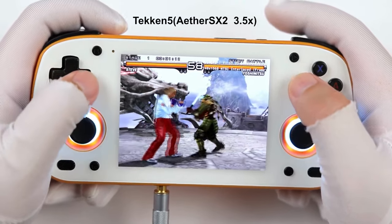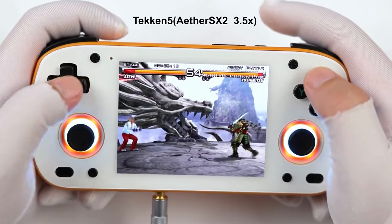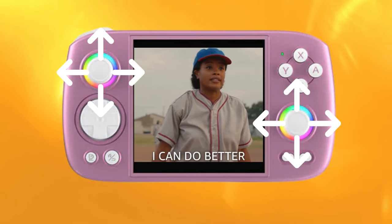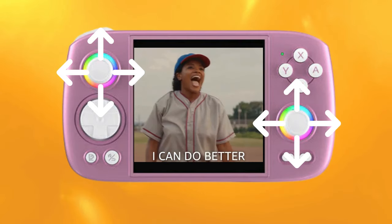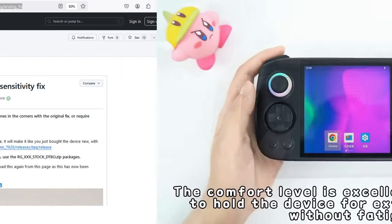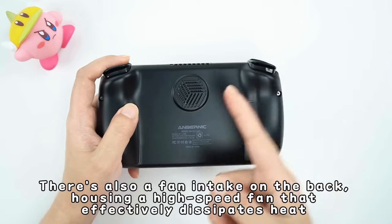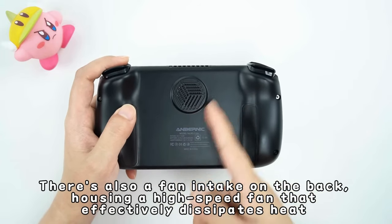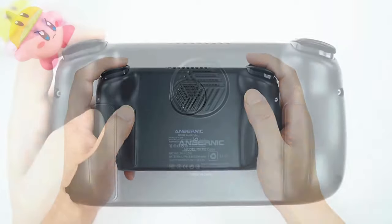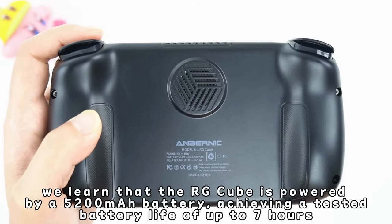The controls are apparently also quite premium, with analog sticks providing excellent range of motion and producing no cardinal snapping. This is something that the Cube is known for out of the box unfortunately, and although there is a software fix for it, it gives the Mini another advantage when comparing the two. The RG Cube also lives up to its name with its cube-like design. It features much more prominent hand grips at the back, making it less pocketable than the Mini, but arguably more comfortable to hold for some. Keep this in mind when considering which device you would choose.